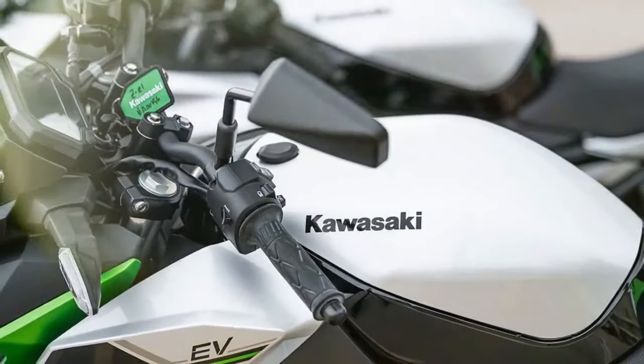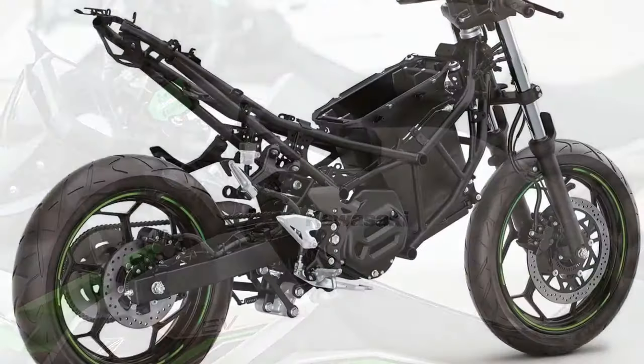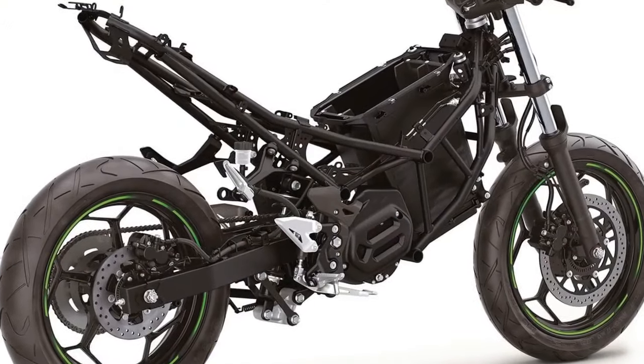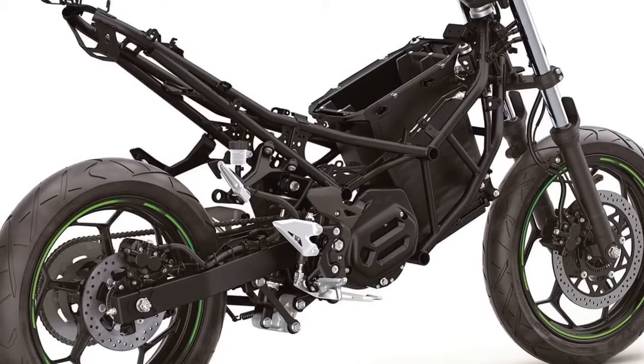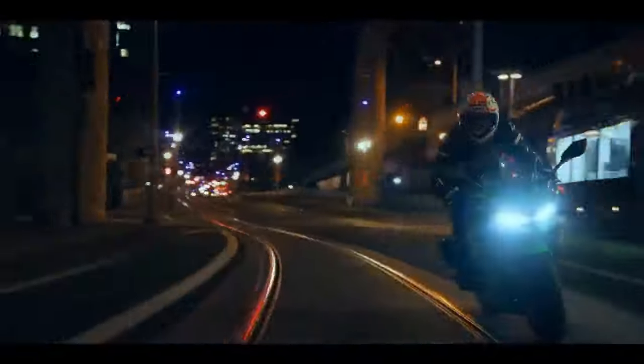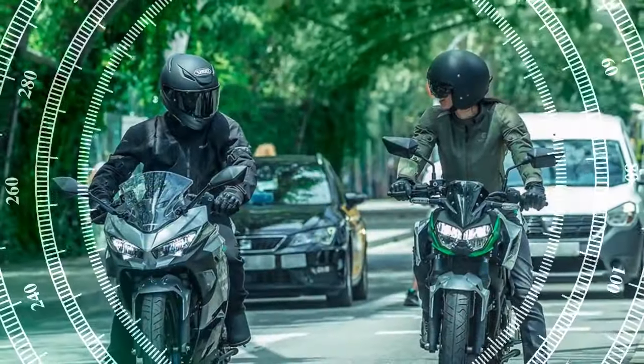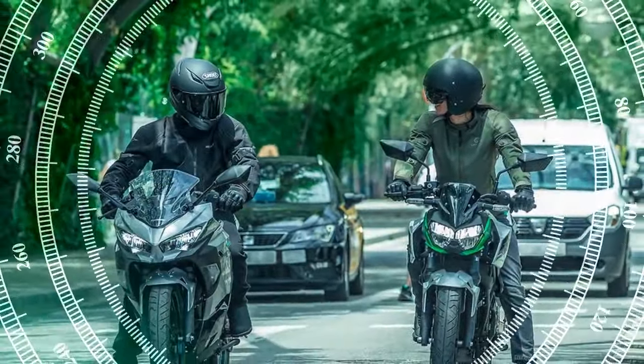The bikes feature a wheelbase of 53.9 inches, rake of 24.4 degrees, and trail of 3.7 inches, with suspension comprising a 41mm fork and preload-adjustable shock. Both bikes exude a motorcycle-like aesthetic, differing primarily in bodywork and riding posture. The Ninja E1 boasts clip-on handlebars mounted atop the fork tubes, while the ZE1 opts for a one-piece handlebar setup offering a more upright riding position. Despite variations in fairings, the bikes retain a consistent personality.